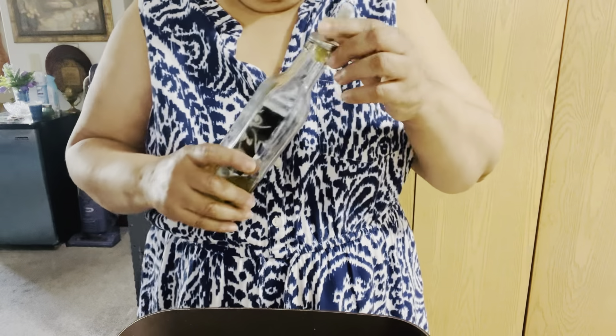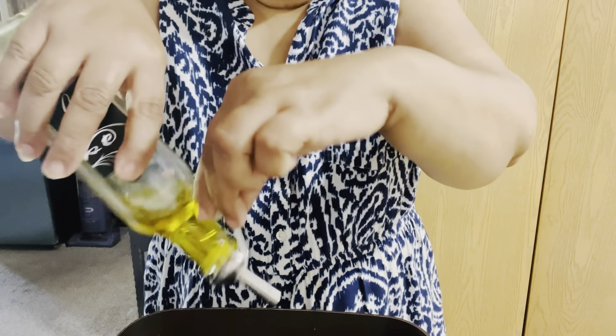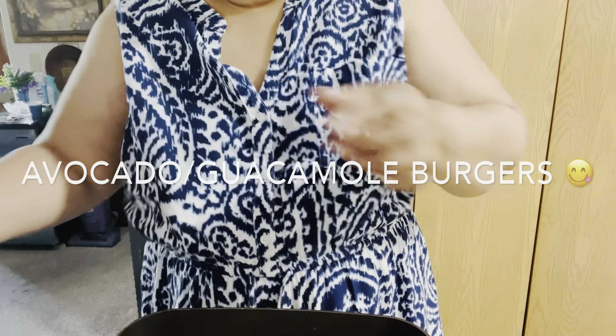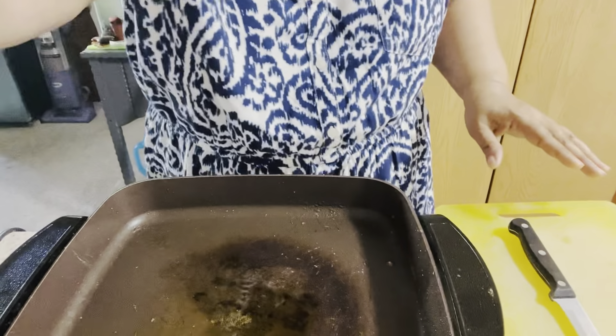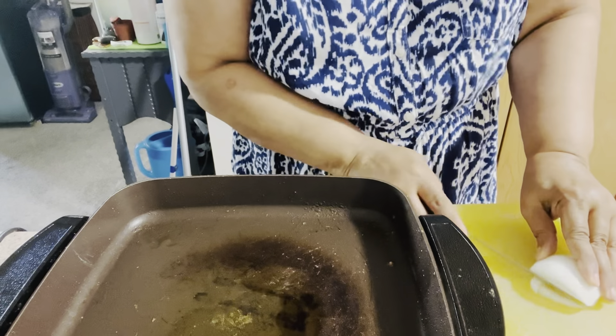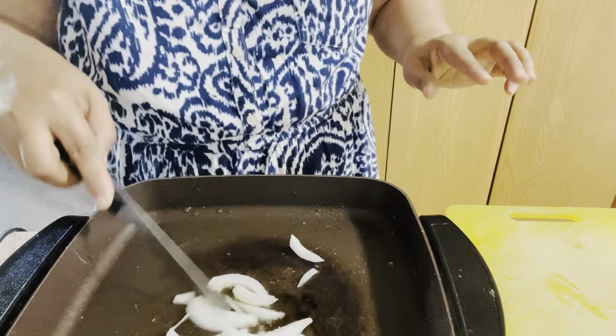Hello everyone and welcome back to my channel. I am so blessed today — I'm going to be making an avocado burger. Right now I'm cutting up my onions to get them going. I have a white onion here, so I'm just going to cut this and caramelize it.